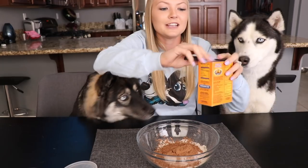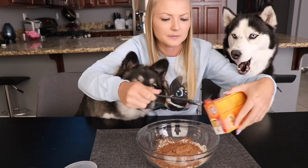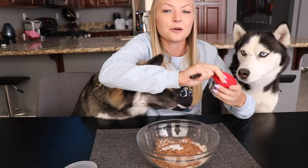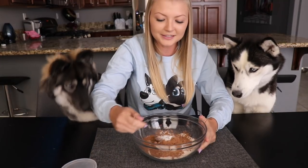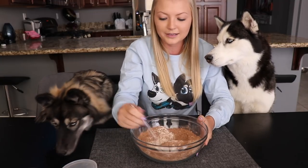Then we're gonna do 1 teaspoon of baking soda, and then 1 and 1/4 teaspoon of baking powder and salt. We're just gonna mix this together and then set it aside and mix our wet ingredients together.